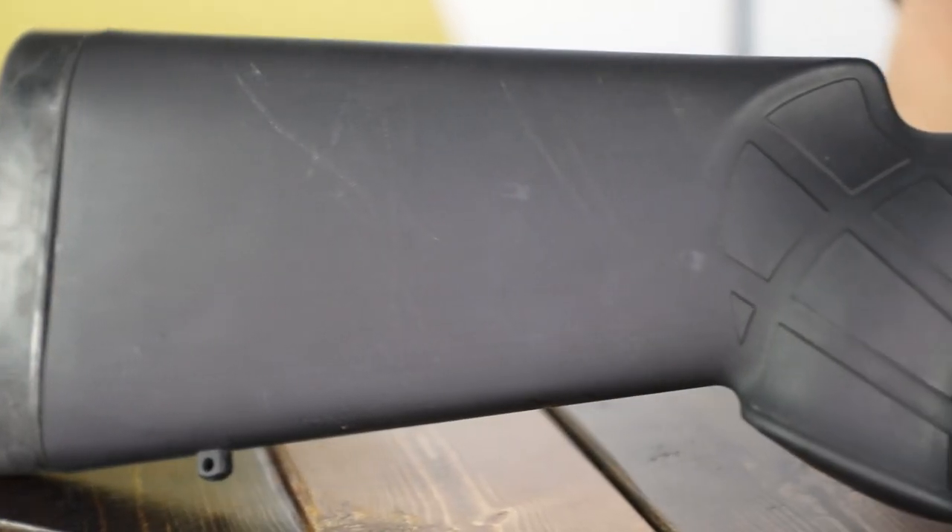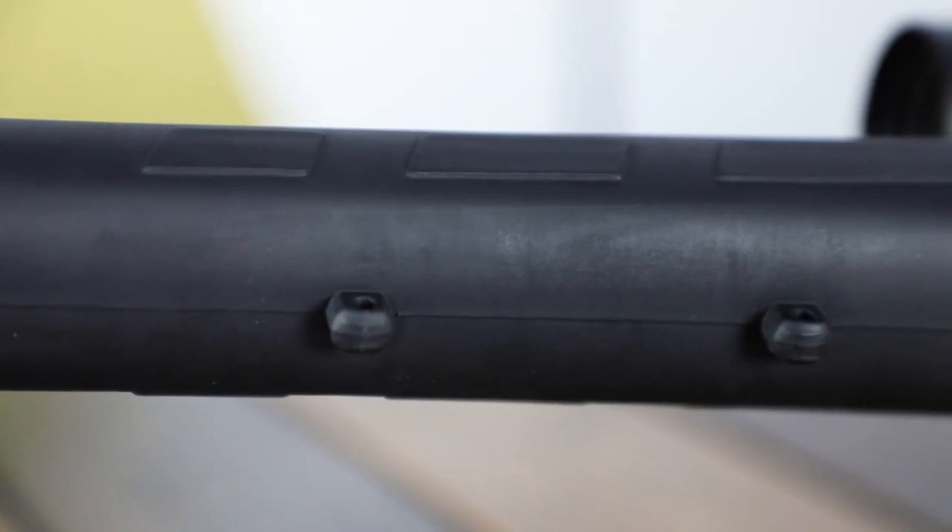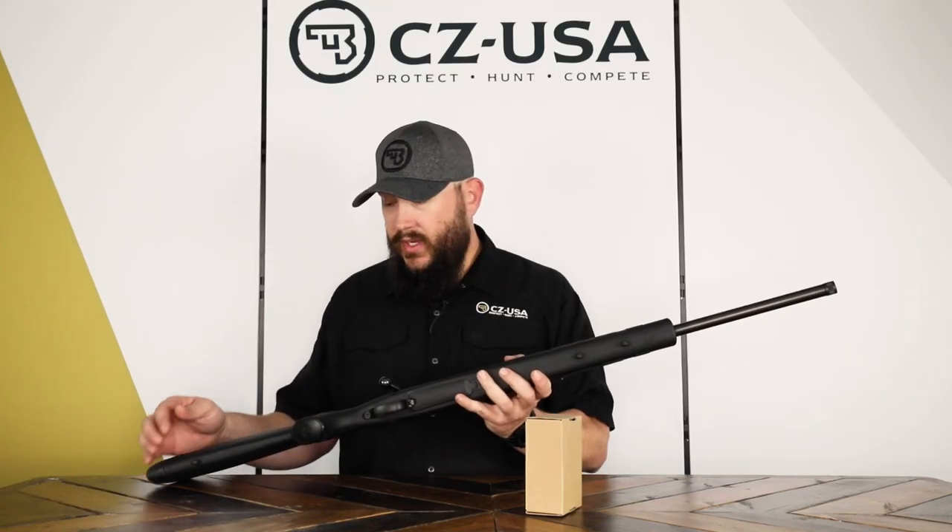It's a blued gun in a synthetic stock. It has molded-in sling studs, so you've got two up front if you wanted to run a bipod and also a sling as well, and one in the rear.